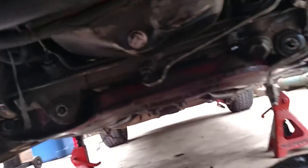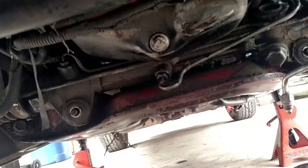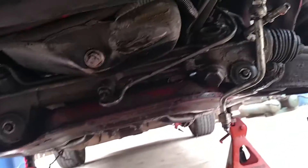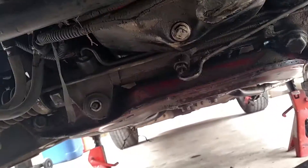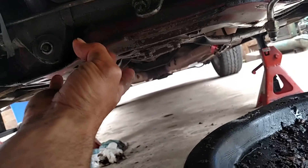Look at this nasty stuff — I scraped off all sorts of nasty sludge and junk, just a buildup of road gunk and hydraulic fluid. There's a power steering leak too. I was cleaning up in here around the K-member area.